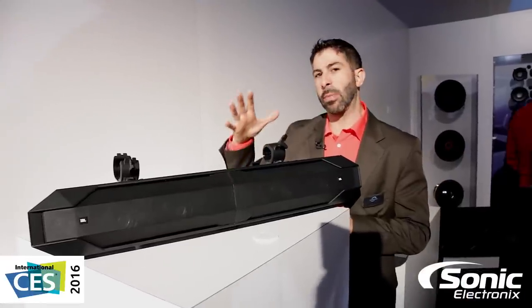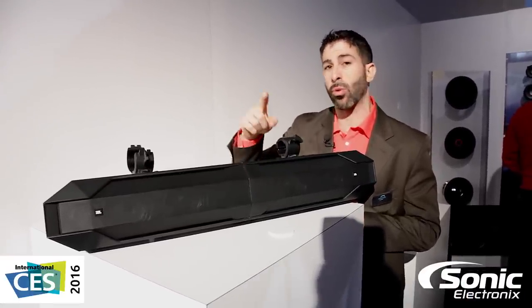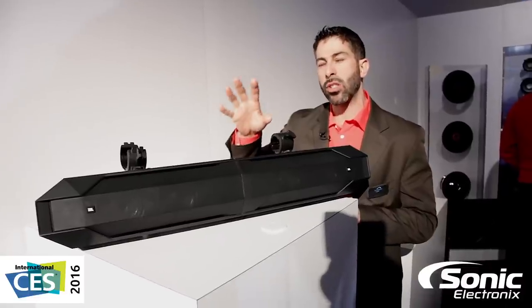Hey guys, Jeremy here with JBL. I've got some exciting news to talk about for you PowerSports users out there, as well as marine users for your boats. So let's talk about audio.